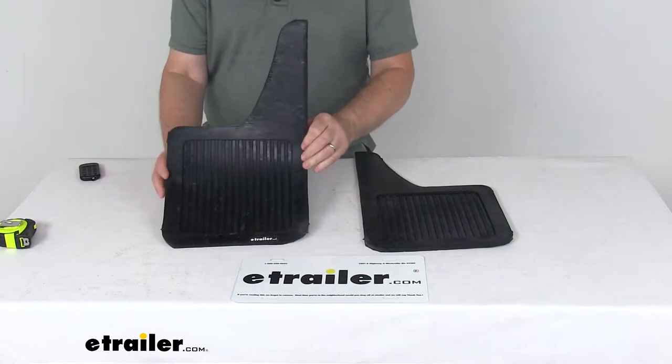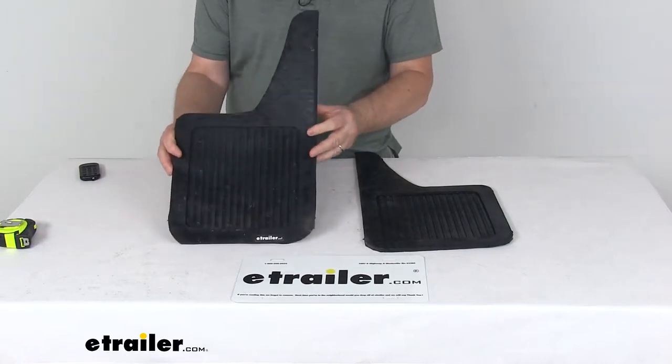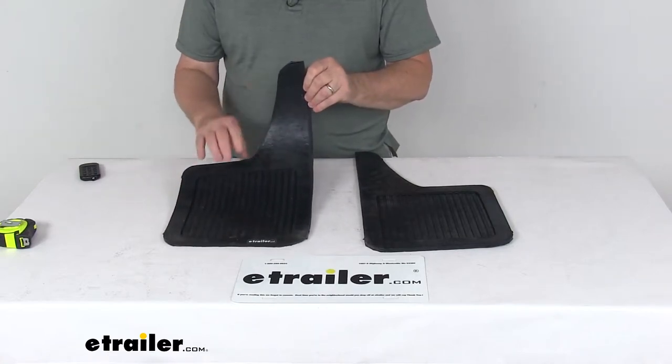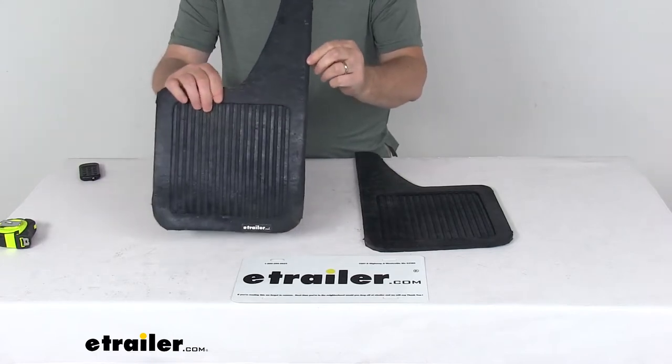These are built for long road life, with a quarter inch thick rubber construction. It resists cutting and tearing, repels impact from any road debris, and will resist snow and ice buildup. It is a black rubber construction with the teardrop design, as you can see.